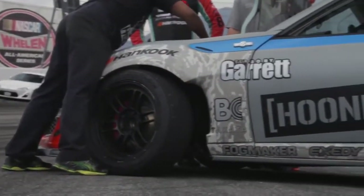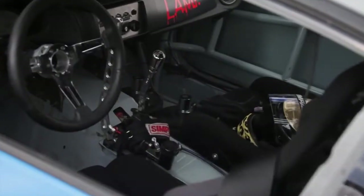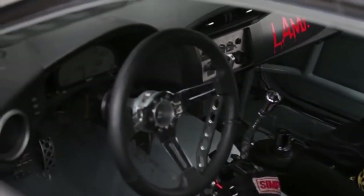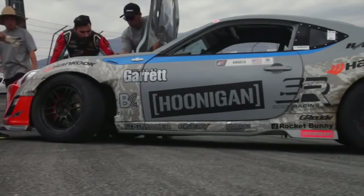How much power do you guys want to put down in Long Beach? For Long Beach we'll probably put down a little over 700 horsepower. It's not a super huge track and it's really about usable power given the wide range of speeds. Do you wish there were more actual street courses on the schedule each year? Yeah, of course — I wish we did like half street courses. I think it's really fun and people respond to it well because we have these street-car-based race cars, so why not put them out on the street.